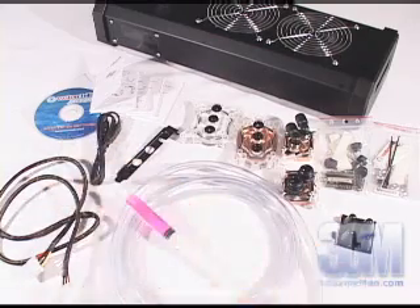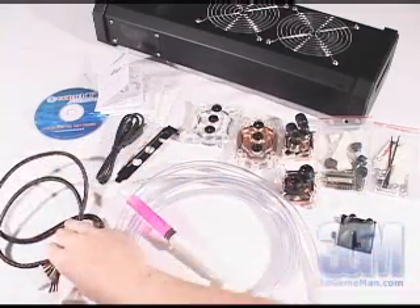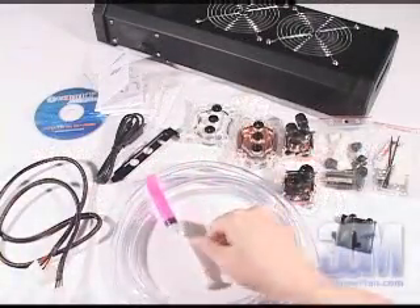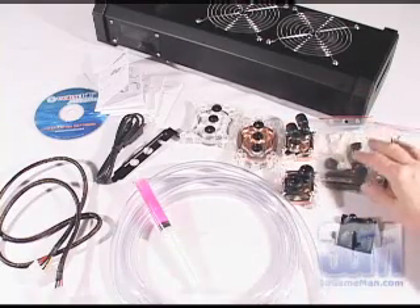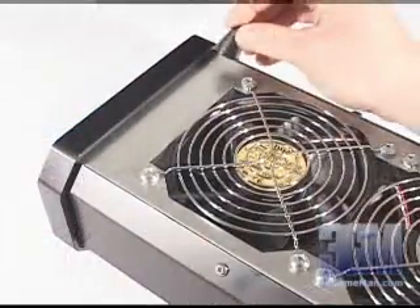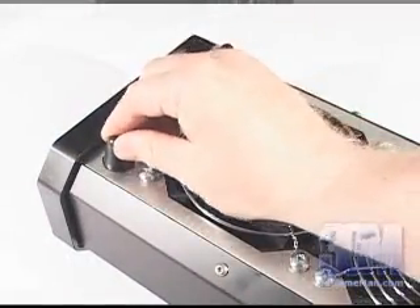Included is a CD with software and user's manuals, a USB cable, a power cable, an expansion slot bracket, tubing, anti-algae fluid, the CPU, GPU, and chipset water blocks, as well as all the necessary materials needed for installing these water blocks, and four anti-vibration rubber feet, which get mounted to the bottom of the Water Chill External.